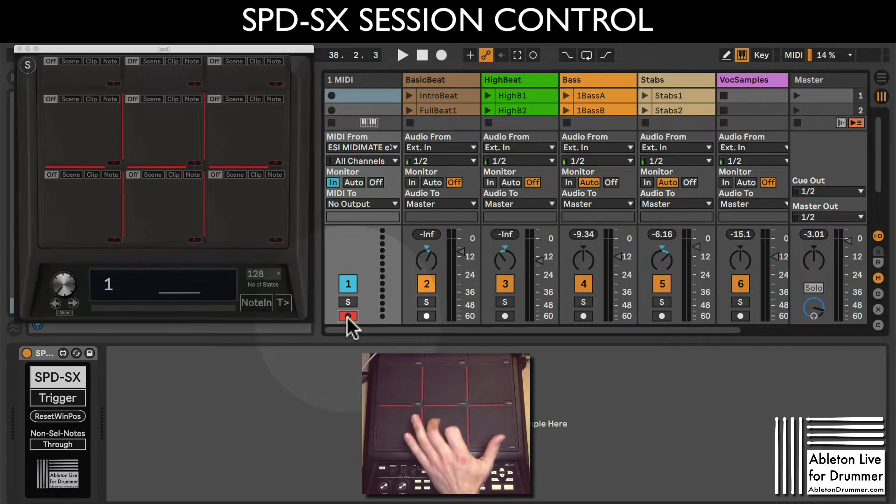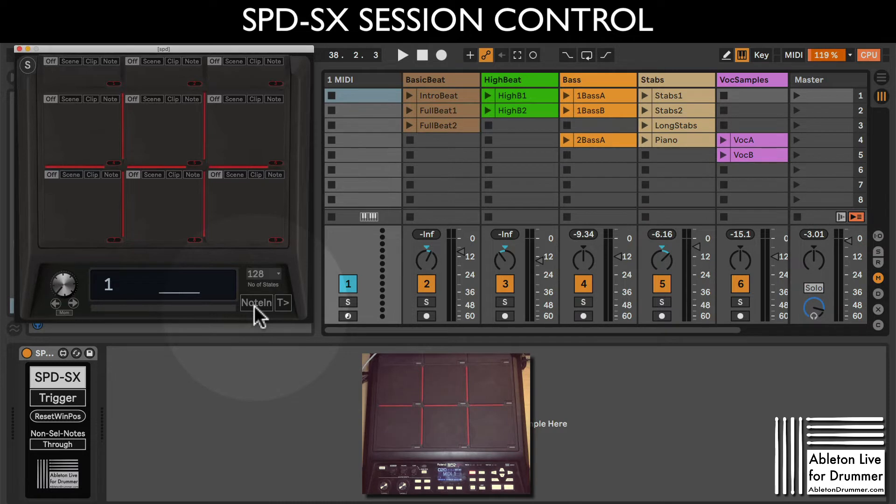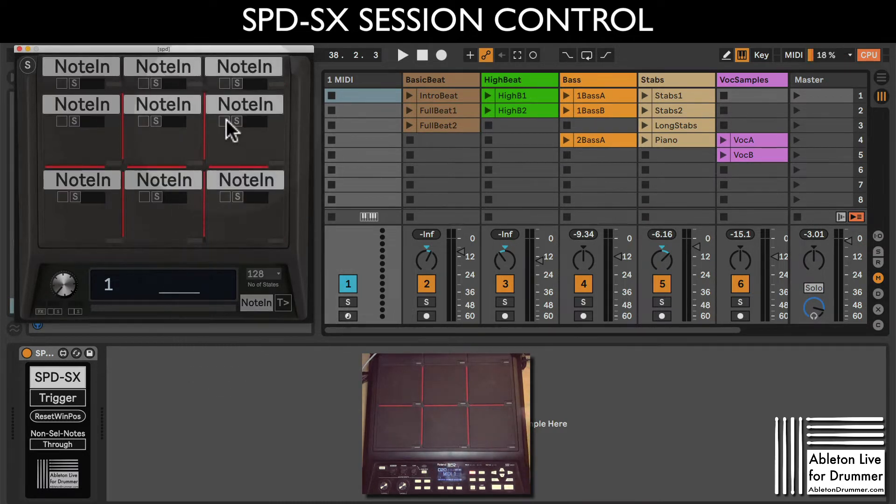I highly advise you to use the monitor set to 'In' only rather than arming the track, because then it's not recording any MIDI. If you trigger a scene with the track armed, it might record on the scene depending on your preferences. With monitor set to 'In', MIDI is being received fine. Now you just need to set up the pads from your SPDSX to be received inside the device.